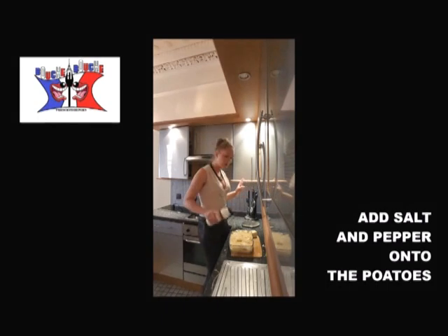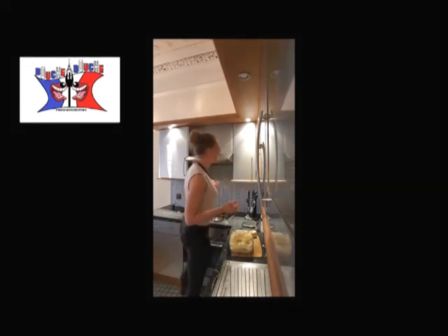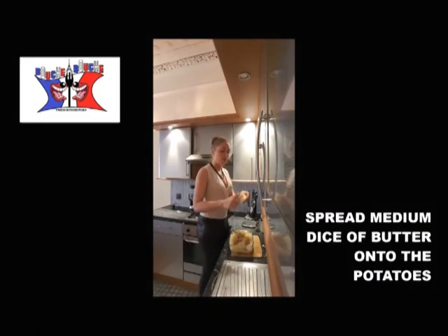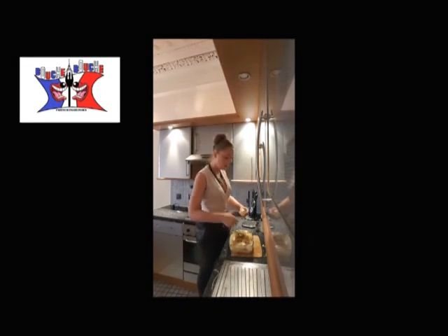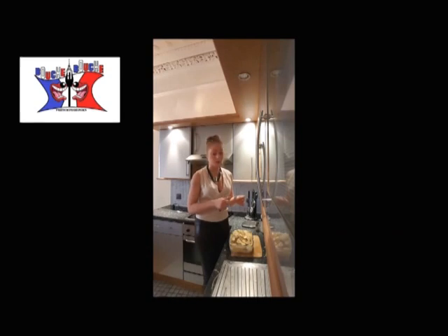You add salt, pepper. I add some nutmeg in there because I like nutmeg. You cut your butter into pieces and you spread it on top of the potatoes. You distill the garlic on the top of the potatoes too.